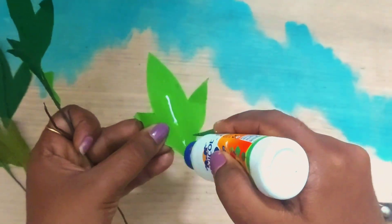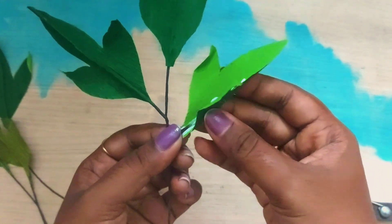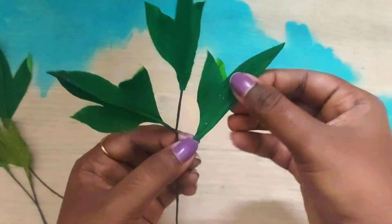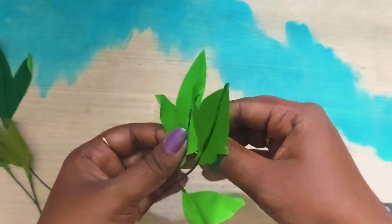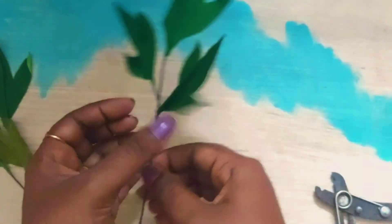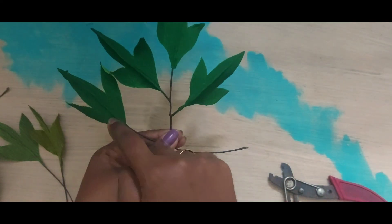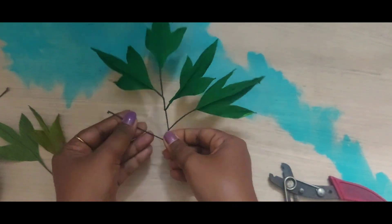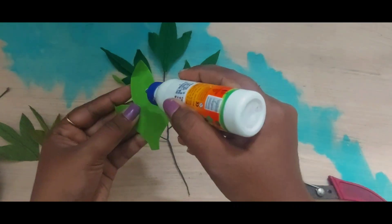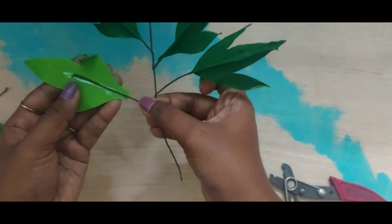I just want to remind you to give me a like if you enjoy the video, and please subscribe if you are into crafting. If you want voiceover for all my videos, do let me know in the comment section below. In this video I'm going to show you how to make two different types of leafy foliages.